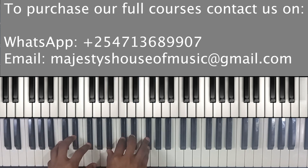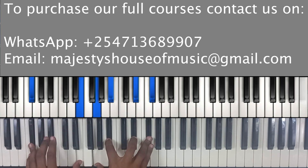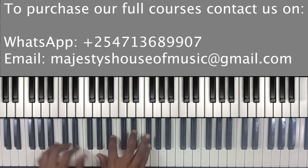Then resolve to the four. This is a normal four chord — it's just a B major seven. You have B, E flat, and F sharp on your left hand, then on your right hand you have B flat, E flat, and F sharp.